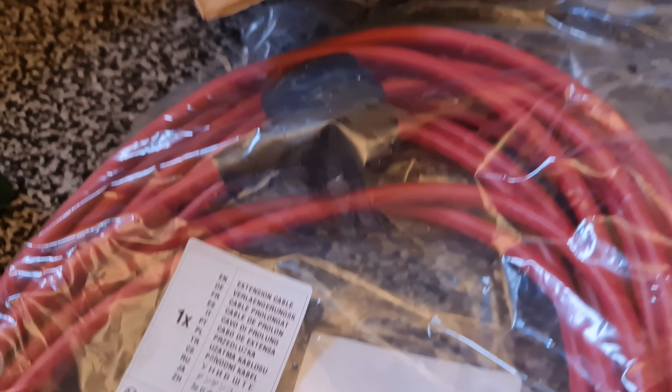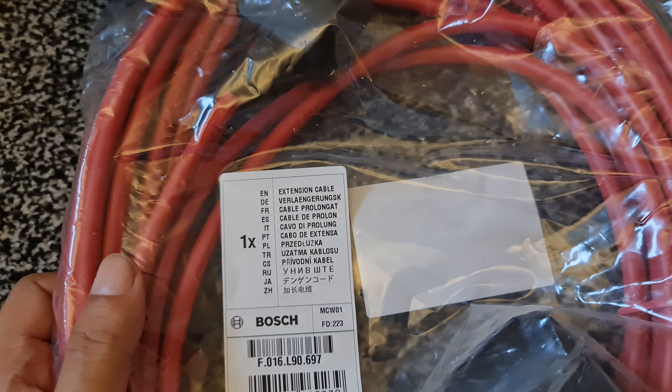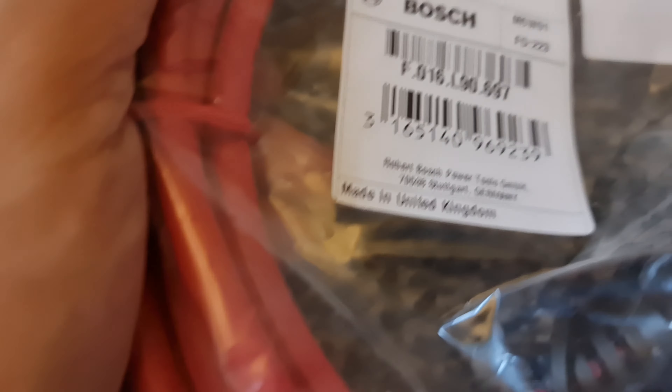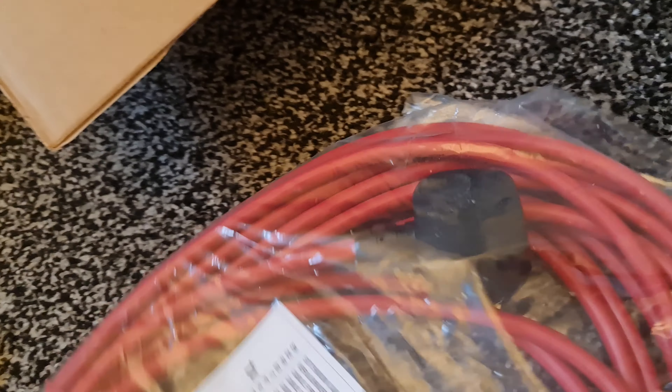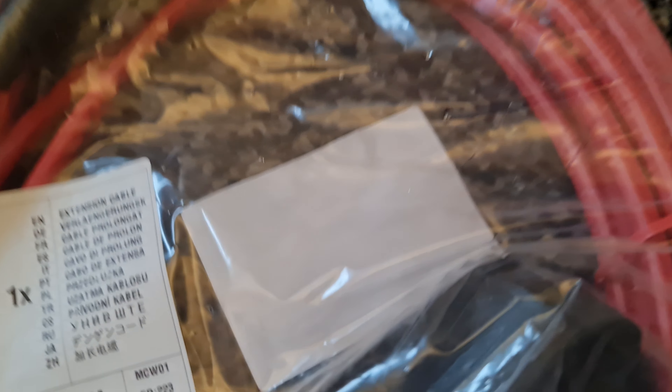So I don't know if this is the right one. They realised they're sending one boxed up. That one is 10 metres. How many metres is this one? It's made in the United Kingdom. I don't know how long this one is. Let me just check the delivery note. Right, 10 metres — this is 10 metres, which the delivery note says 10 metres.